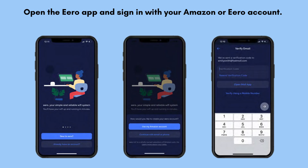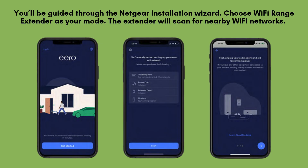Launch the Aero app on your smartphone and log in using your Amazon or Aero account credentials. This step is necessary to begin the setup process and access all network management features. Tap on Setup Aero within the app, and it will automatically begin scanning for your Aero device. Once detected, you'll be prompted to create your Wi-Fi network name and a secure password.